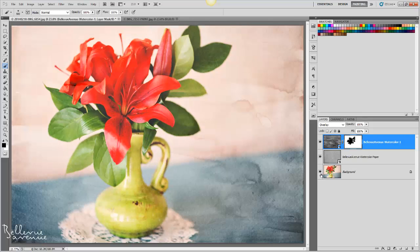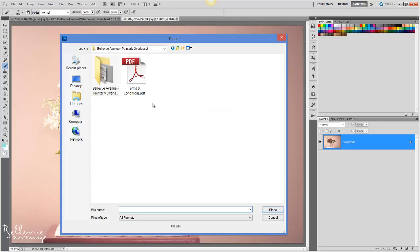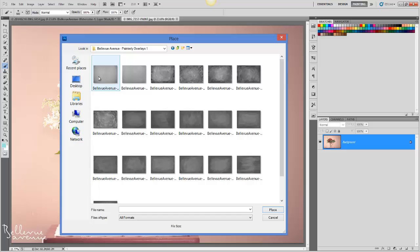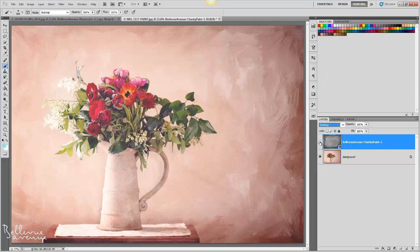Now we're going to look at another image. Again, I'm going to go to File and Place, then navigate through my folders, and I'm going to choose Chunky Paint number one. Now I can choose Overlay for the blend mode to give a stronger paint effect, but I'd like to go a little more subtle in this image, so I'm going to choose Soft Light instead.